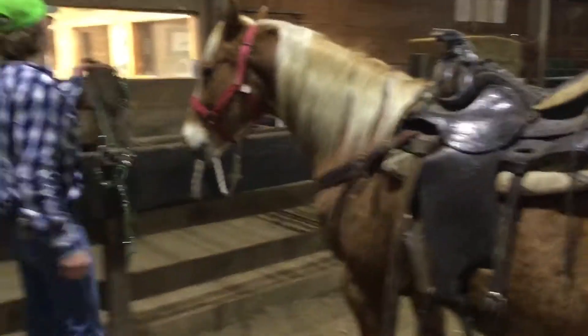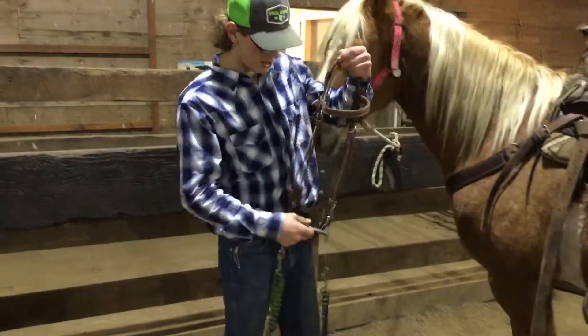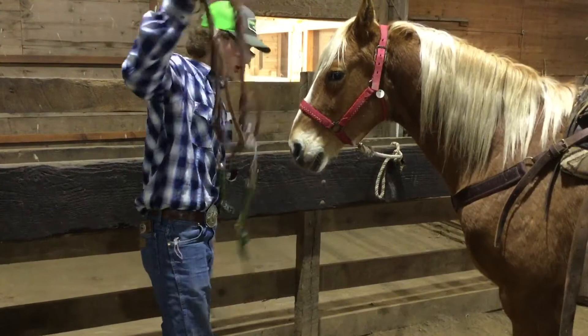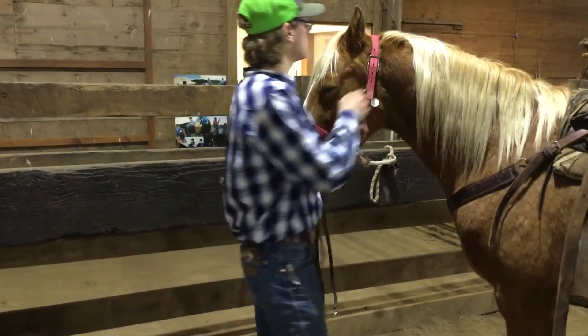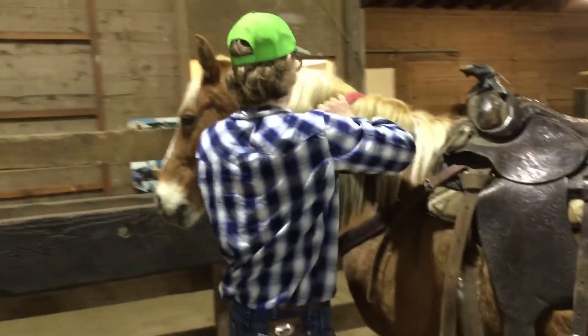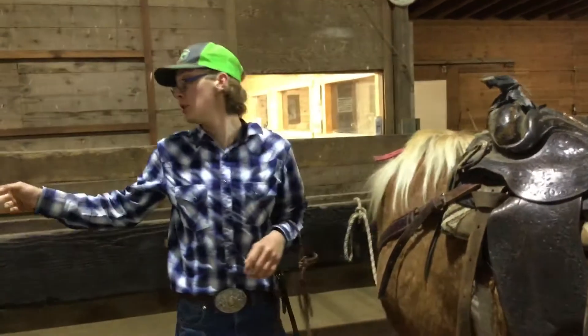And this is my head stall. You've got the reins, the bit, and then just the head stall. Now, this horse doesn't take the bit nicely, where that other one does.